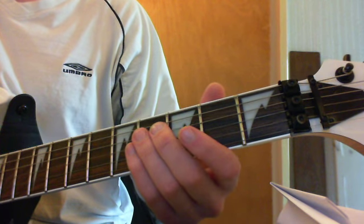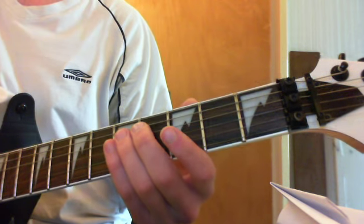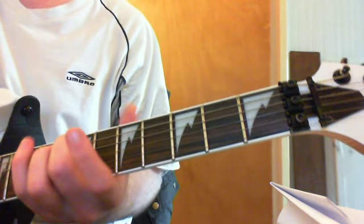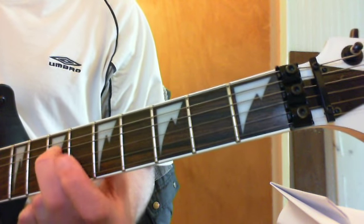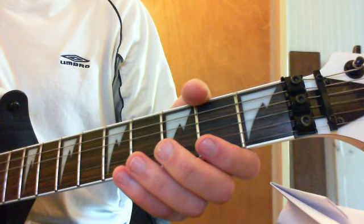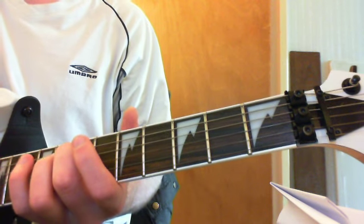You start off on the bass E string, this one at the bottom here. From there you want to pick the 7th fret of the D string. And from there you want the G string open. Let all notes ring out and use a little bit of your tremolo.